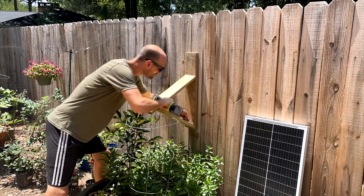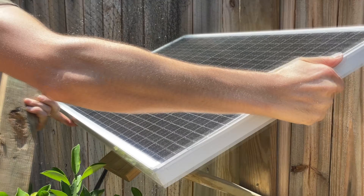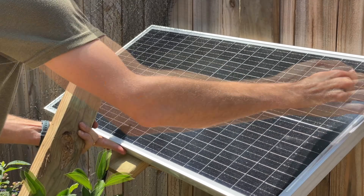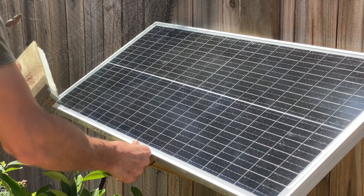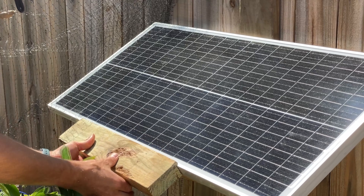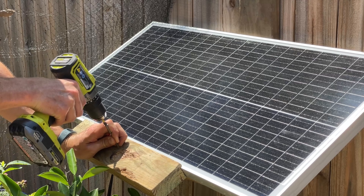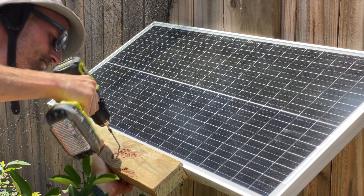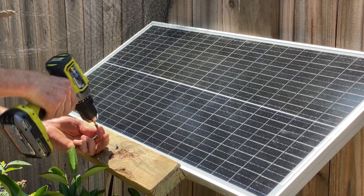To save costs I created my own mount out of wood that situates the panel at a 45-degree angle towards the sun. For the board at the bottom that holds the panel stationary, I used my table saw to route out a section in the 2x4 the same thickness as my panel, which left a lip that covered the base of the panel and held it still. If you're wondering how I did this using my table saw, I'll link my half-lap joint video which is essentially the same concept.